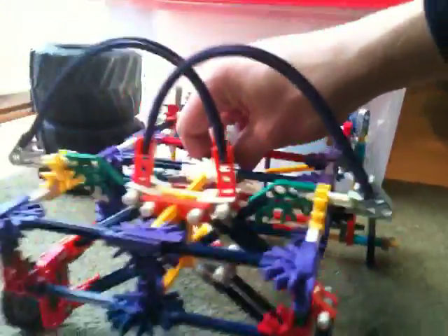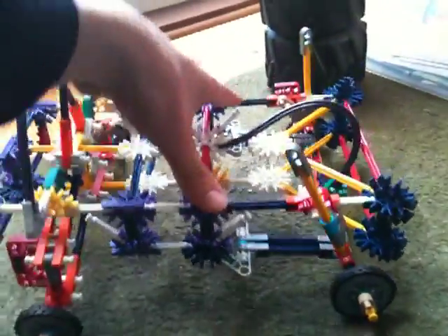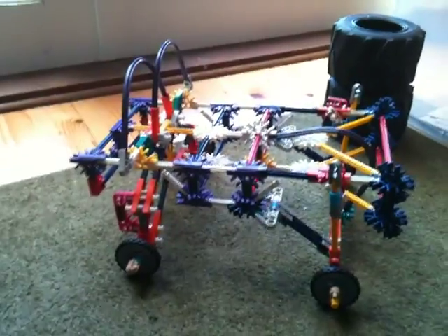Yeah, this is just a quick little thing I made, and I'll hopefully make it better and then post another video. Hope you enjoyed. Bye.